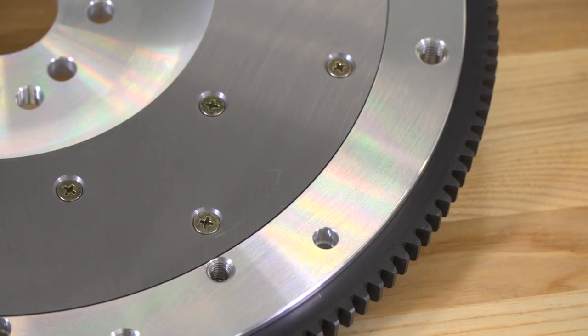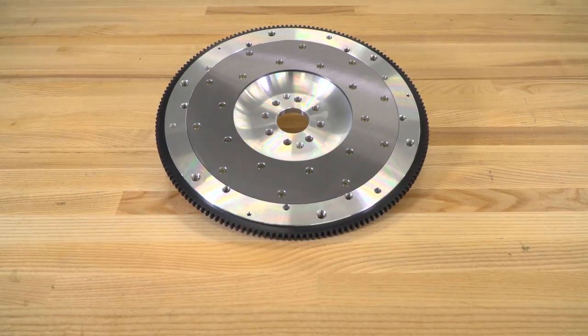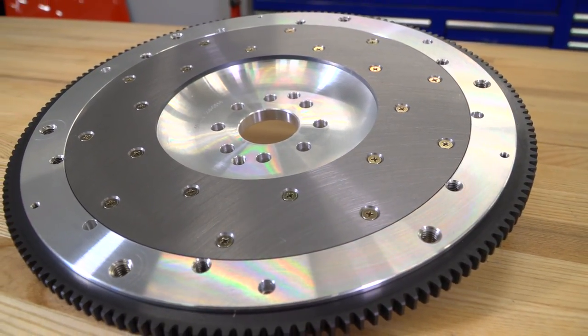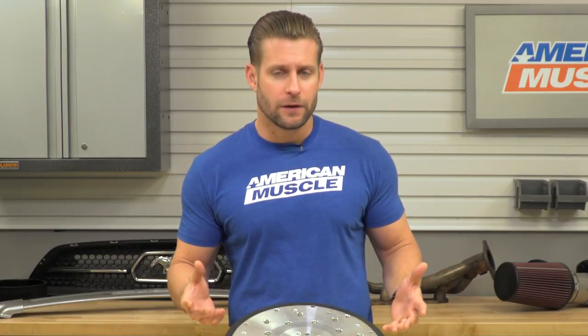Your only slight drawback when making the change to an aluminum flywheel like this might be a minor hit to your overall drivability, in addition to the possibility of some chatter depending on what clutch you go with. You can use whatever clutch you essentially want with the aluminum flywheel from McLeod, but it's been my experience that sticking with the same manufacturer for both the flywheel and clutch typically gets you the best results.